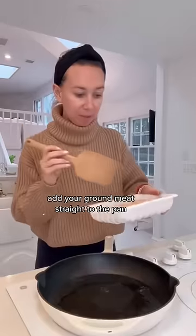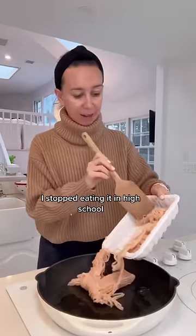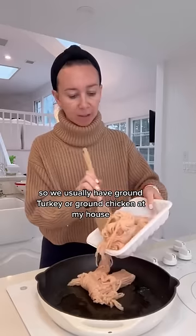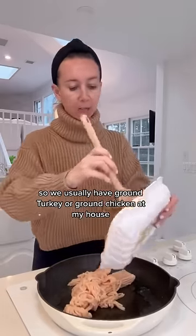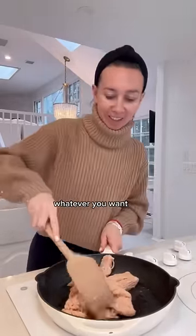So here we go. Add your ground meat straight to the pan — I put a little oil down. I actually don't eat red meat; I stopped eating it in high school. So we usually have ground turkey or ground chicken at my house, but you can also use ground beef, whatever you want.